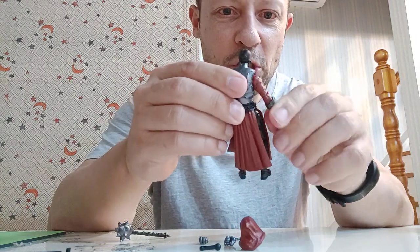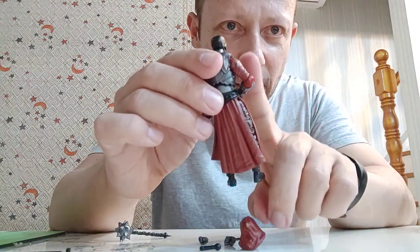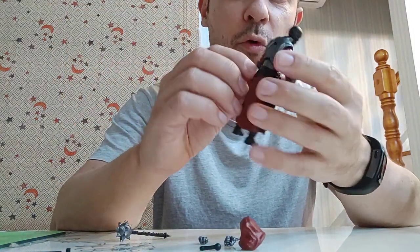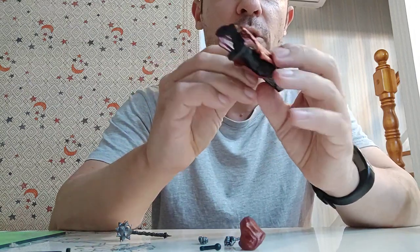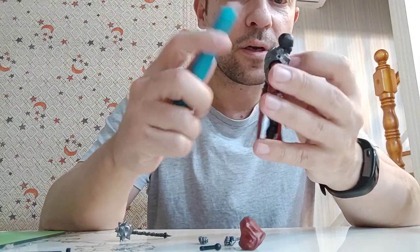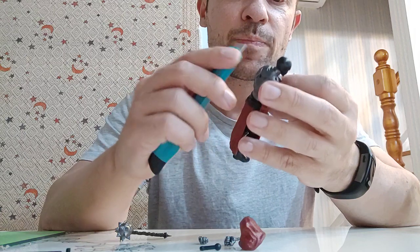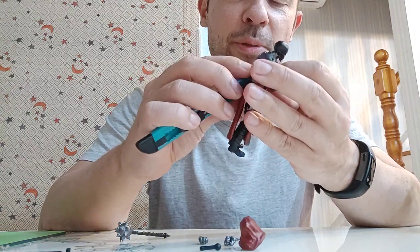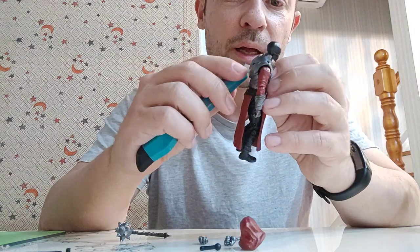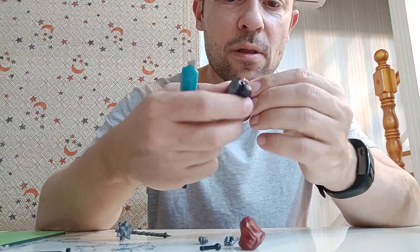He just looks badass, so menacing. But there's quite a lot of loose plastic on these, which I've not seen before on my Boss Fight Studio figures, and some of that needs to be cut off. I don't know if that's a production issue — Lord Vahimus uses the same sculpt and he didn't have this, so I'm not sure why that's there.